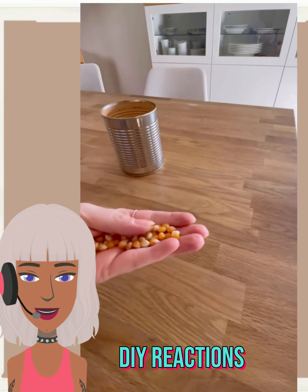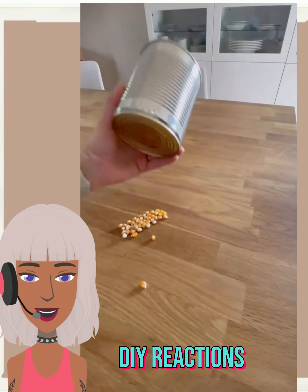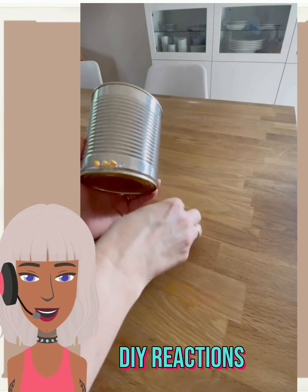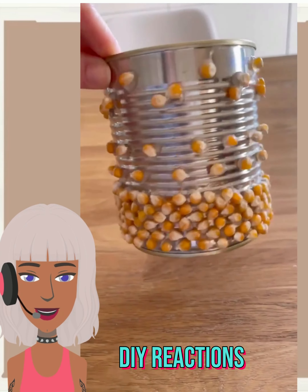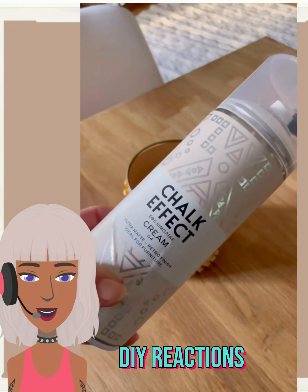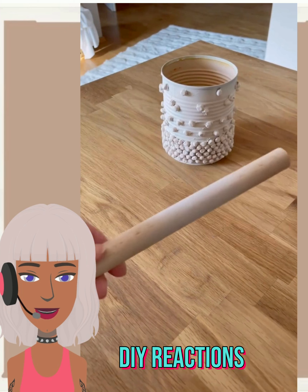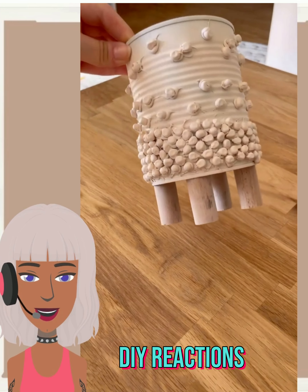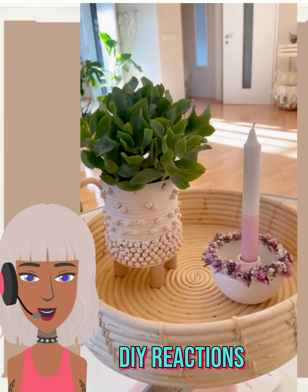Next up we have an old can here and some little popcorn seeds. I'm thinking she's gonna spray paint over this and make a nice little texture from the popcorn — yep, that's actually a pretty cool idea. You could use stones as well, really creating a nice texture. And going in and adding some legs for the bottom — that is cute, very simple project, very nice.